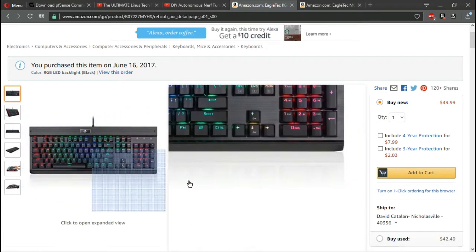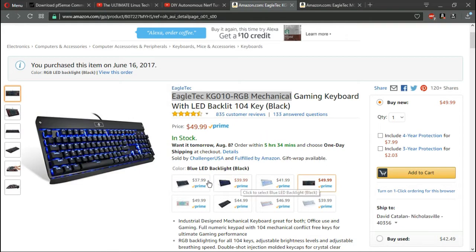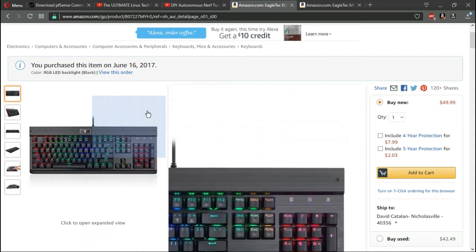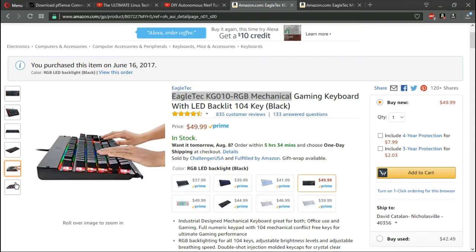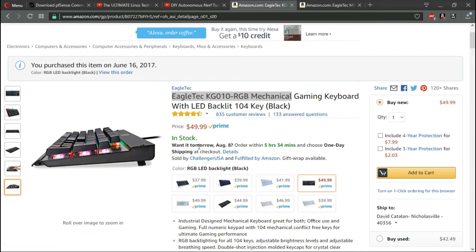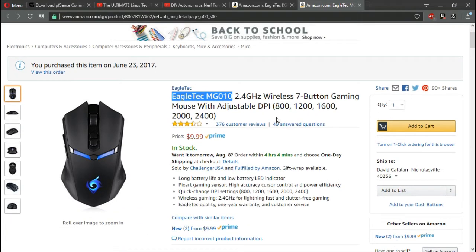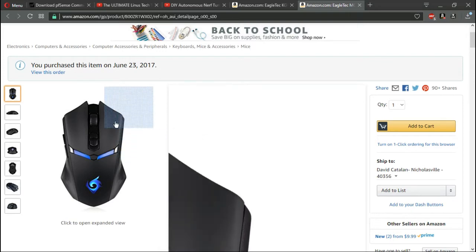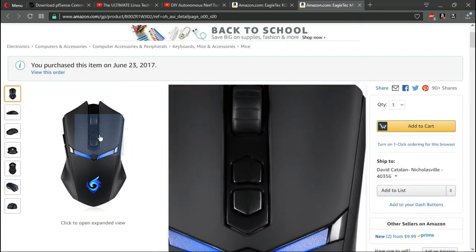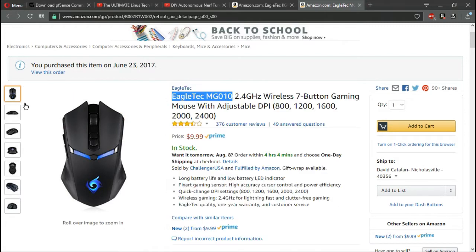Here's the keyboard — it is $49.99 and has Prime shipping. I looked on the Eagle Tech website and I can't actually find the RGB variant on their website anywhere. That leads me to believe it may not be a true Eagle Tech product, or it's possibly one that wasn't supposed to be released yet. I'm not going to speculate on it.